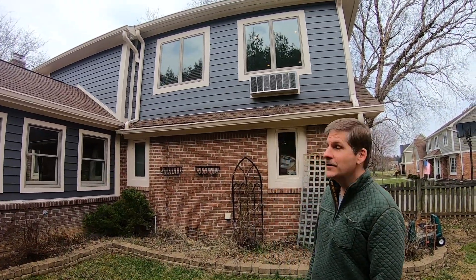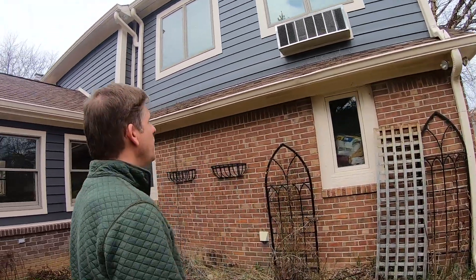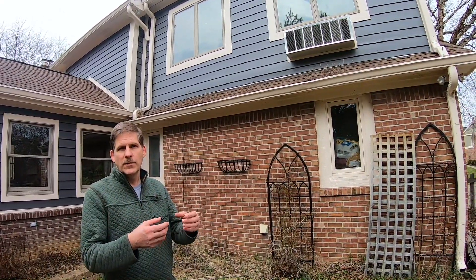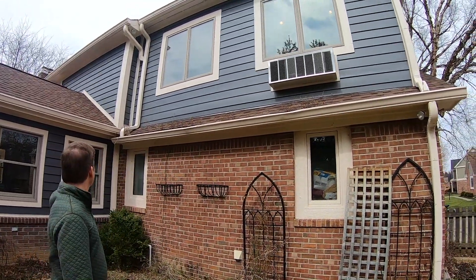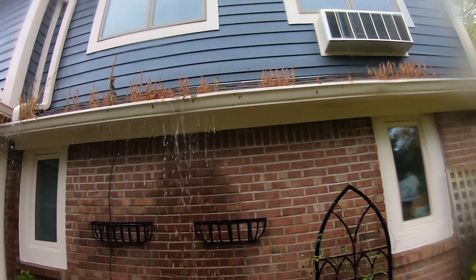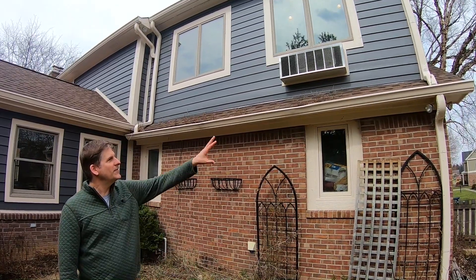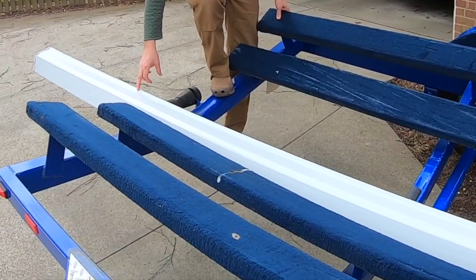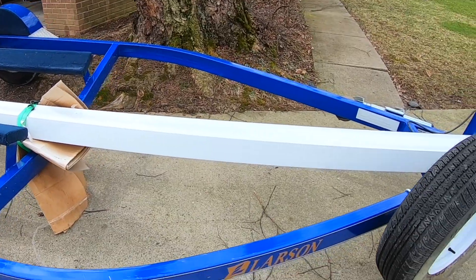Today we're going to take on gutter repair, and this one certainly does need repairing. The gutter replacing we've done in the past has been with big box gutters with seams in the middle and connection points. Today we're going to take a seamless gutter and replace that whole length, which is 21 feet long. You can see this homeowner hasn't really cared too much about his gutter, but we're going to fix this one up brand new with one continuous run of gutter.